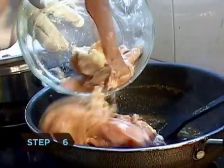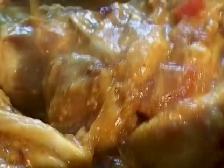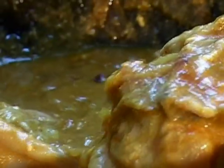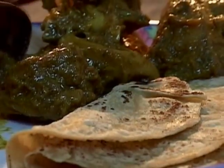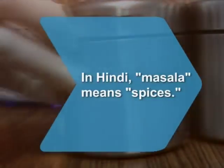Step 6. Add the marinated chicken to the sauce in the skillet and mix well. Simmer for 15 to 20 minutes or until the chicken is completely cooked through, stirring every few minutes. Remove from heat and serve with rice and roti. Did you know, in Hindi, masala literally means spices?